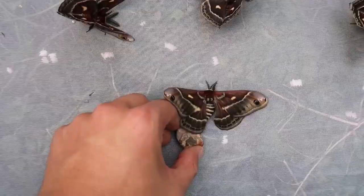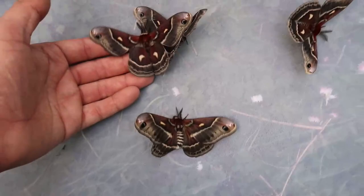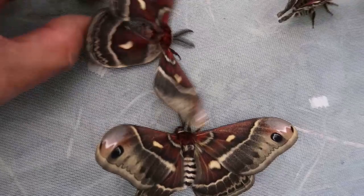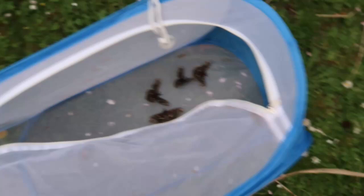As you can see, the female here is a bit bigger than the males I have, and her antennae are smaller than the big black antennae of the male. So what I'm going to do is leave them in here, not disturb them, and zip the cage up.